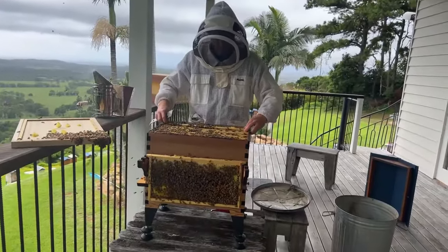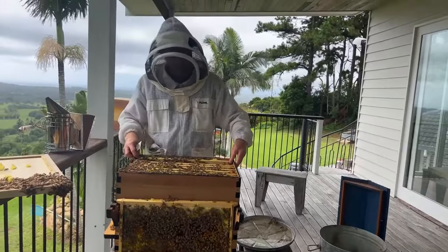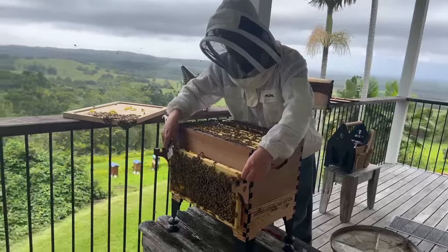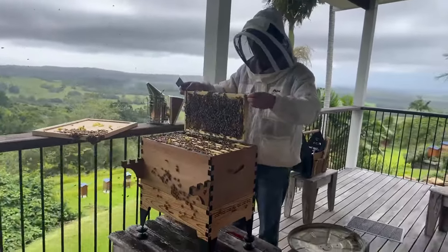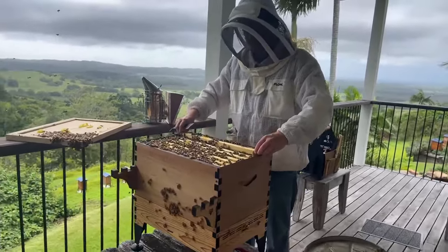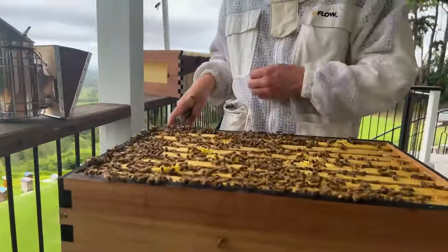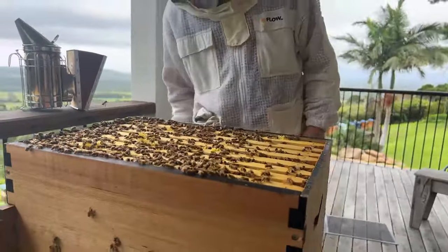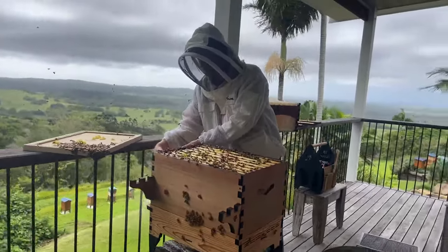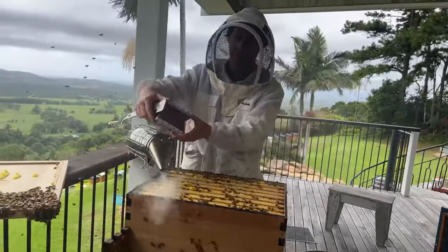I'm going to add the super now. I'll put that frame back - we're happy there are a lot of bees in here, they've been using all the frames and soon this hive is going to be bursting with bees and really wanting a super on top. A little bit of smoke is a good idea every now and then to keep the bees calm and to get bees away from the rim.